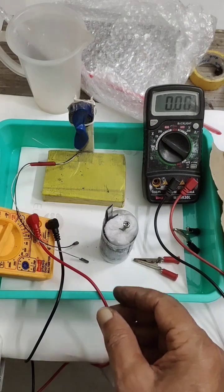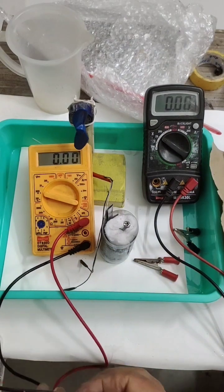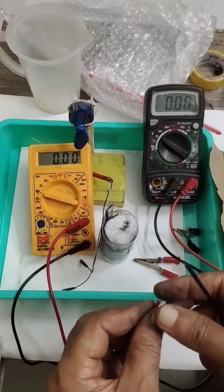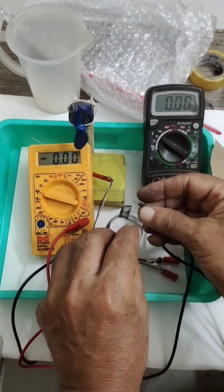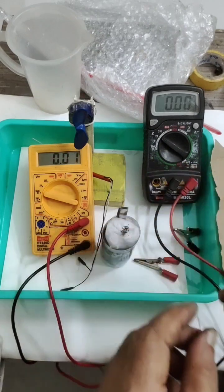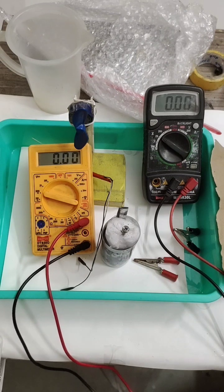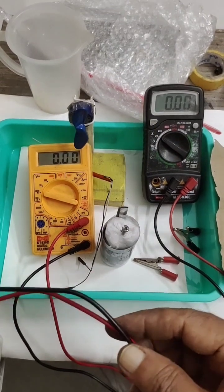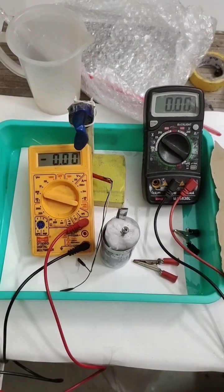At 1.65 volts, we can see the current also. This is positive, this is negative — the current is 1.15 amps now. Before it was 900 milliamperes, now it is 1.15 amps. Through these charge cycles, once saturated we can get better volt and better current. Friends, if you like this video please click the like button, subscribe, and comment. Thank you, friends.